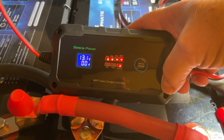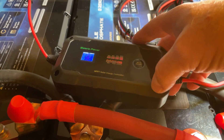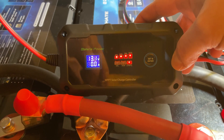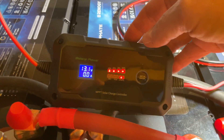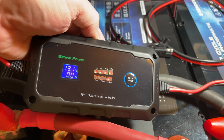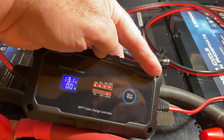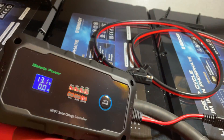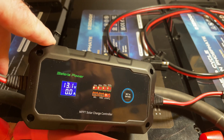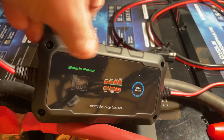I wanted to show you the two clicks. You can set up the voltage type — 24 volts or 12 — and then pick from three different battery chemistries. In this case it's lithium. Once you have that set, plug your solar panels in last. On the right-hand side is the battery input — this always gets plugged in first. If you plug the solar panels in first, you're going to smoke the controller. Battery first, then plug in your solar panels. It's very simple.